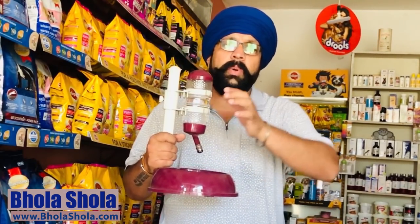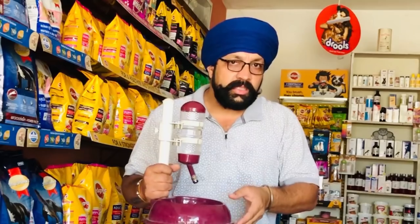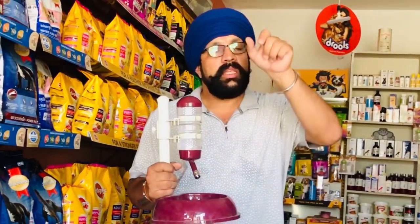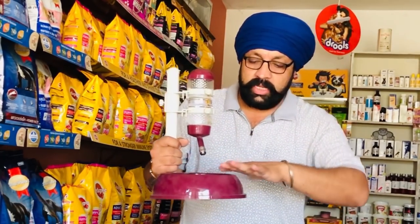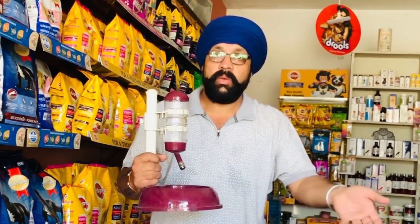This water bottle comes in different colors and styles. There are some small breeds which we keep in a cage or room, so this bottle can be used with a holder or hanger. You can hang it in the bedroom, and underneath the bottle the extra water will not go on the floor. If the dog is on the floor, it will not slip.